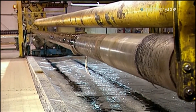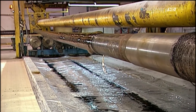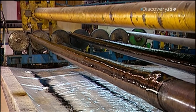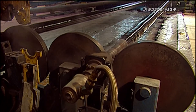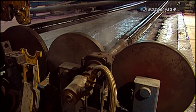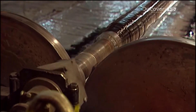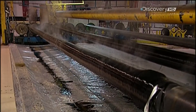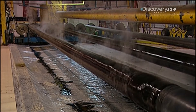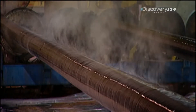Once the winding's done, the mandrel moves on to the curing station. They pump pressurised steam into the hollow inside of the mandrel. The heat kick-starts the hardener in the epoxy resin, which solidifies and cures it. The mandrel rotates so that the pole cures evenly. Curing time depends on the length of the pole and how many filaments it's made of.